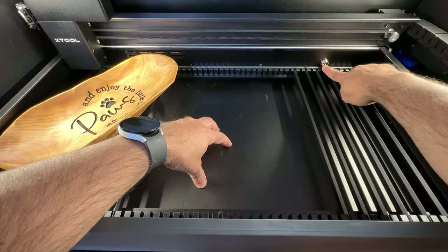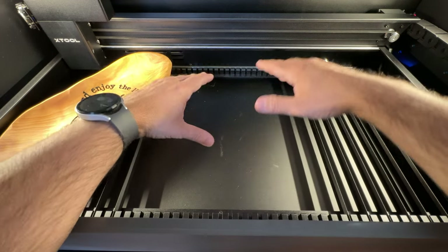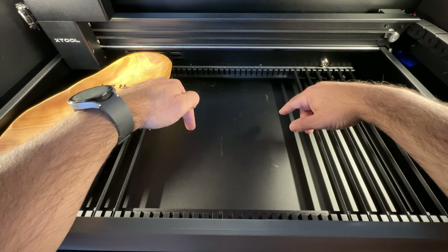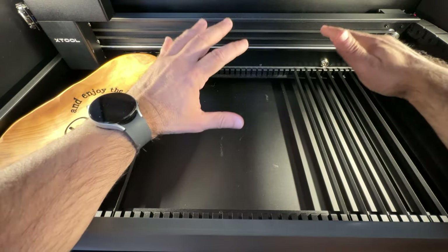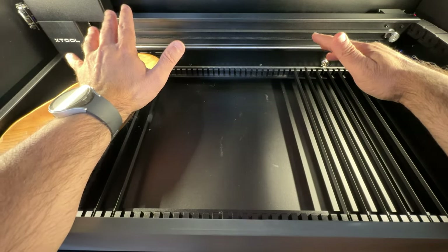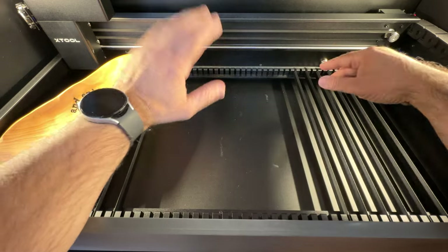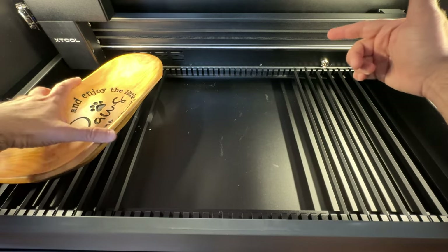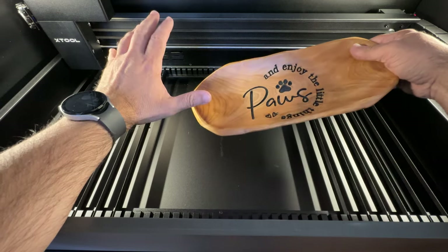Keep in mind this is a CO2 laser — if you've used diode lasers before, there is a slight learning curve because this is over 50 watts and significantly more powerful. At 100%, it's not the same as using a D1 Pro at 10 or 20 watts. Make sure you do material tests to see how things work. But it gives you a lot of flexibility and great cutting power.